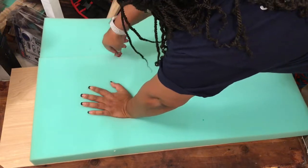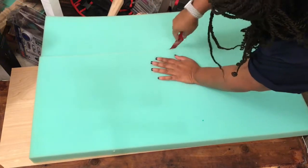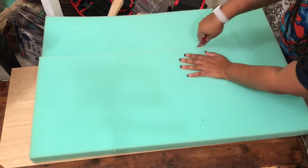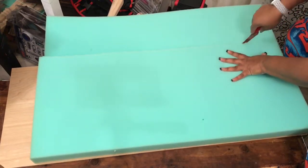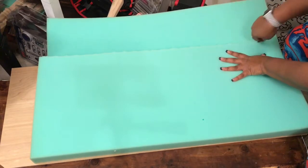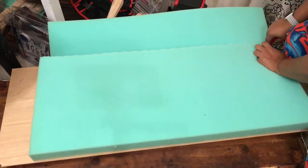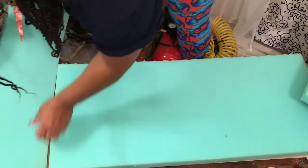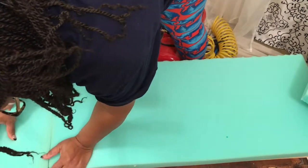I bought a piece of wood from Home Depot to the size that I needed. And then I had some foam at home. And as you can see, my foam is a little short compared to my wood. So I decided that I was not spending $49 a yard — I was going to use what I had at home. That's why you see that I am trying to add another piece there.